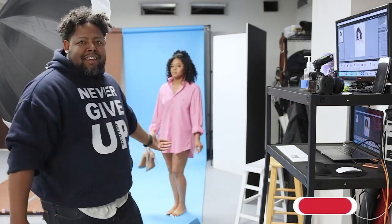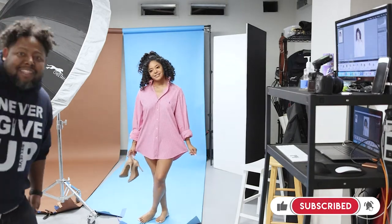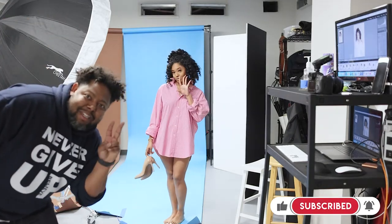I hope you guys enjoyed the little behind-the-scenes. If you have any comments, put them down below. If you have questions, I hope you enjoyed the pictures. Thank you Bella for coming back to shoot with us again — we'll see you guys on the next one. Peace.